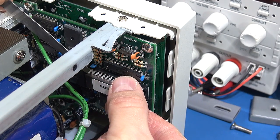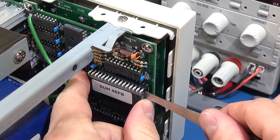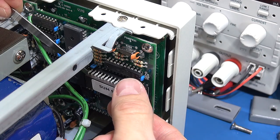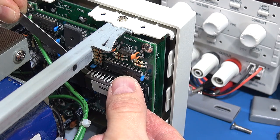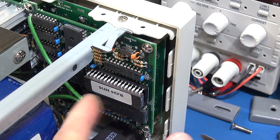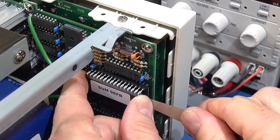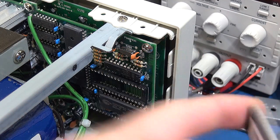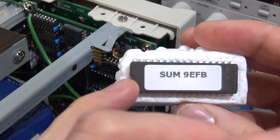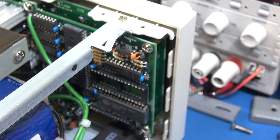A big thank you to Frankie for getting hold of these bits and pieces for me — it certainly has made life easier when trying to get things apart. Okay, one side has come undone — let's carefully flip the underside legs out. Okay, that came out fairly easily. I've noted its orientation — the wording was up this way and this is the top end, pin one side of the package.